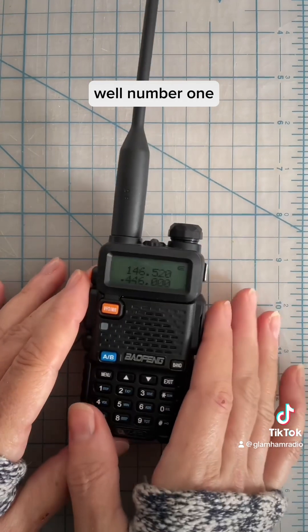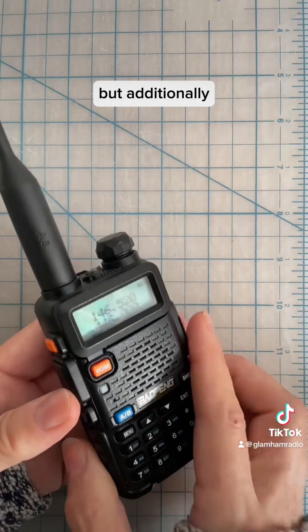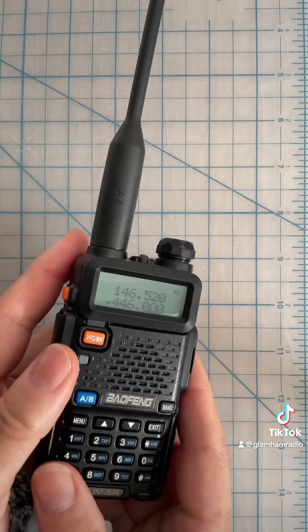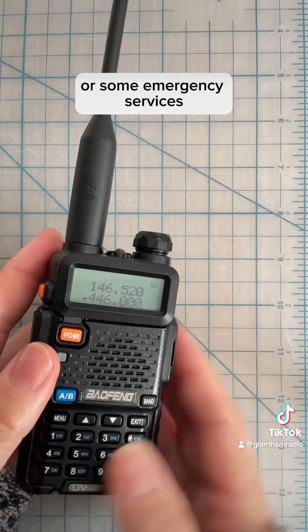Why is this bad? Well, number one, you could interrupt other people's transmissions, but additionally you could transmit outside of the legal ham band. For example, you might interfere with aircraft or some emergency services.